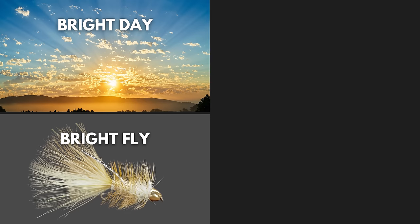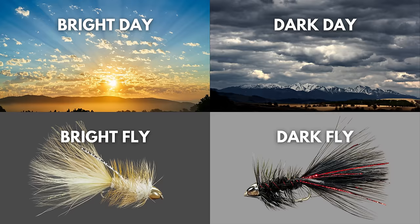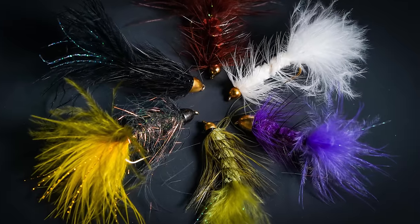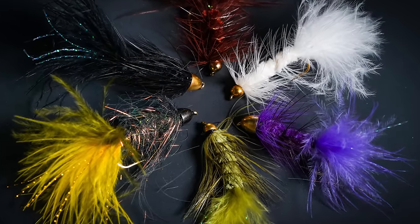The only real rule when picking your streamer is one that seems a little counterintuitive, but it's an age-old adage you might have heard: if it's a bright day, you want a bright fly, and if it's a dark day, you want a dark fly. I've used that method and it works. But to quote a famous pirate, that's really only a guideline. Don't be afraid to mess around with the color, size, and shape of your streamer to see what's going to get fish to move that day.